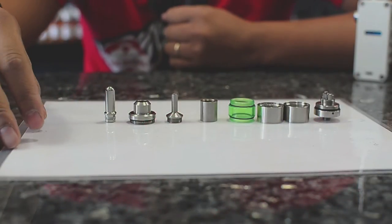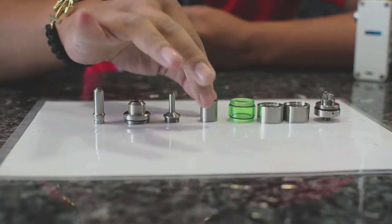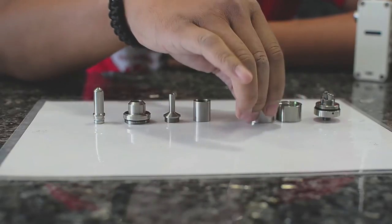Here we have the Kayfun all broken down. It comes with the drip tip, comes with the top cap, the chimney, the barrel, the clear centerpiece, and the two outer tubes that make up the tank.